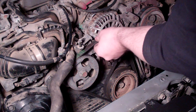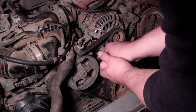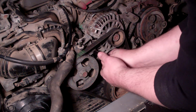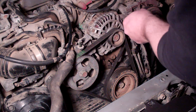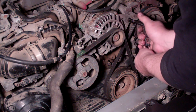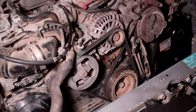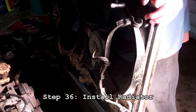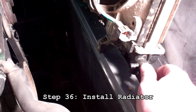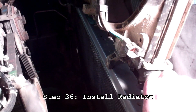Once you've got that adjusted where you want it, you'll want to lock it in with this bolt here — snug that down nice and tight, and do the same thing on the other side of the alternator. This bracket here needs to face upward for the cover, so make sure that stays there. Next we're going to put the radiator in. Tighten the drain valve up nice and snug so you don't lose your coolant.